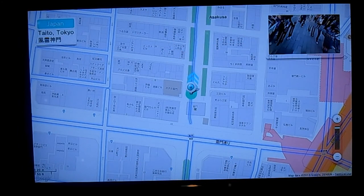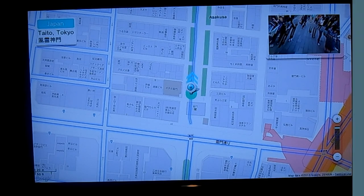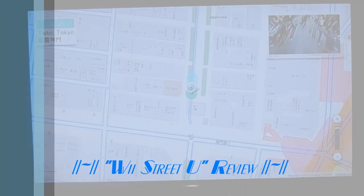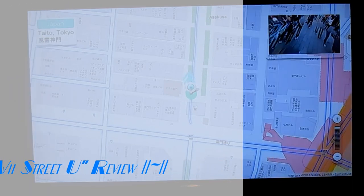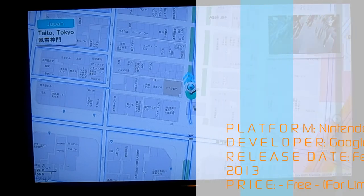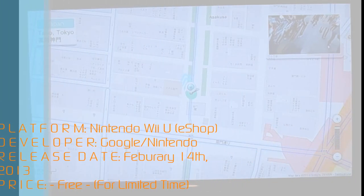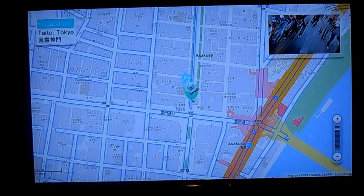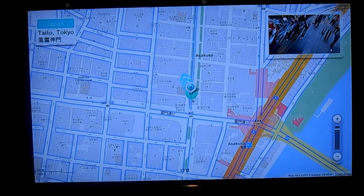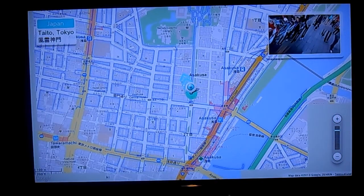Hello everyone, it's Extreme Azure here, and today I am bringing a review of Wii Street U, the brand new app just released on the Nintendo Wii U eShop in North America. This is practically just a souped-up version of Google Maps now implementing the Wii U Gamepad, making it practically the Wii U's Google Maps.